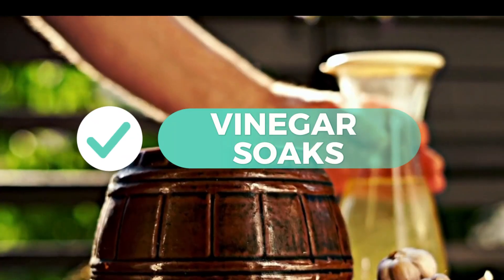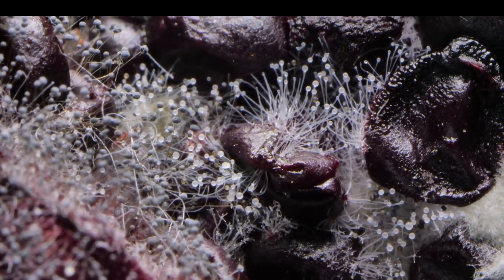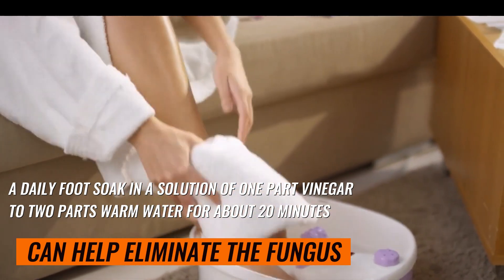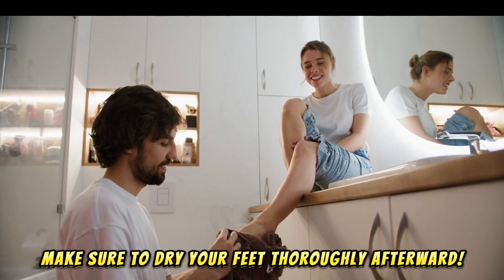1. Vinegar Soaks. Did you know the acidic environment created by vinegar is a nightmare for fungi? A daily foot soak in a solution of one-part vinegar to two-parts warm water for about 20 minutes can help eliminate the fungus. Make sure to dry your feet thoroughly afterward.